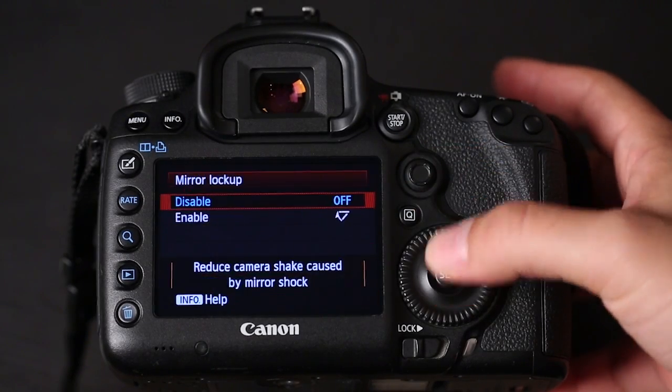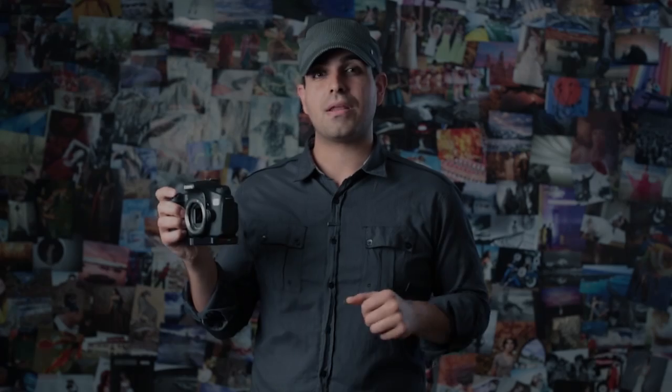In order to get the sharpest quality image possible, cameras have a feature known as mirror lockup. Once you have the camera on a tripod — and I would only recommend doing this on a tripod — you enable the mirror lockup feature. Once enabled, as soon as you press the shutter the mirror flips up and stays up. When you fully depress the shutter, the shutter itself opens to expose the sensor. There will be absolutely no vibration, because after the shutter closes that's when the mirror flips back down.